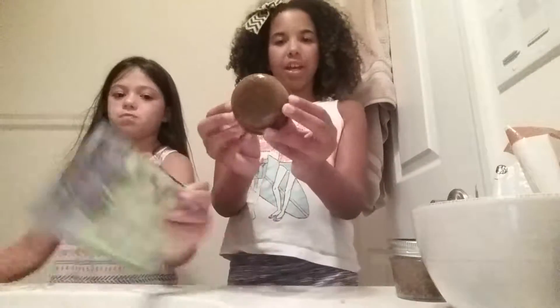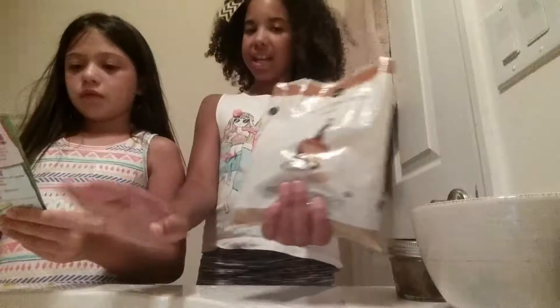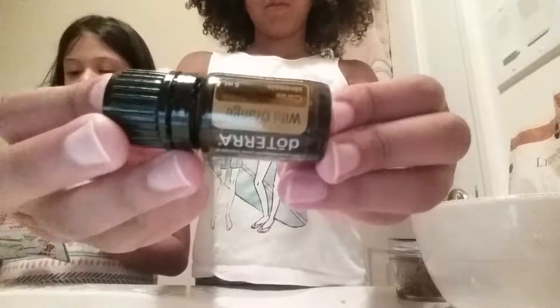So we have this scrub right here that we're going to show you guys today. This scrub was made with six tablespoons of brown sugar — we used light brown sugar, but you can use any kind, and it needs to be packed. And then two tablespoons of olive oil, and one and a half teaspoons of extract. We used wild orange extract, but you don't have to use orange — you can use strawberry or whatever other kind there is.